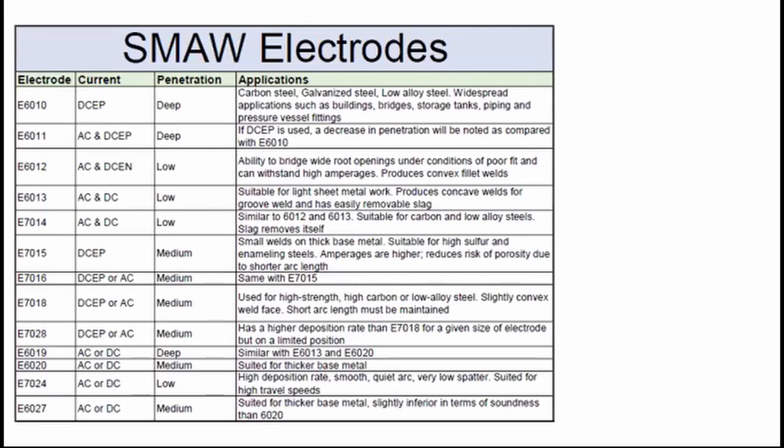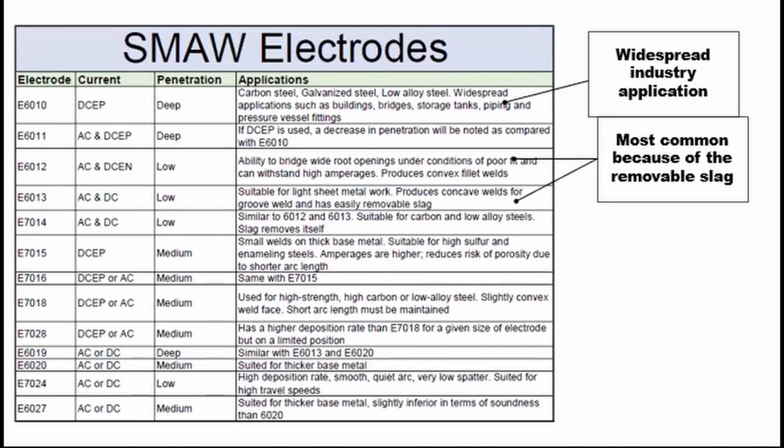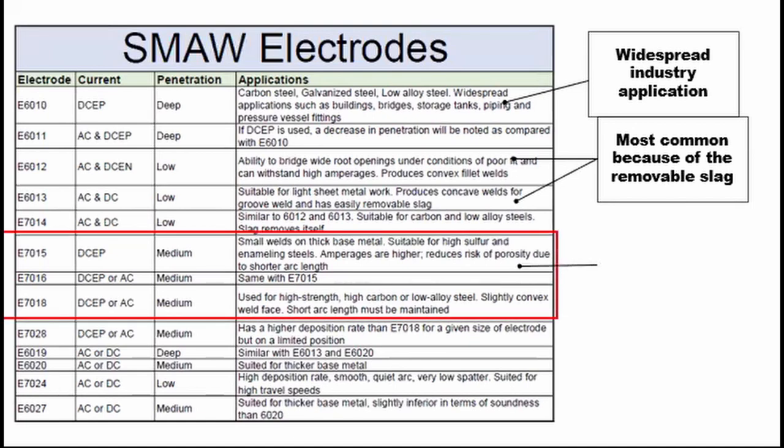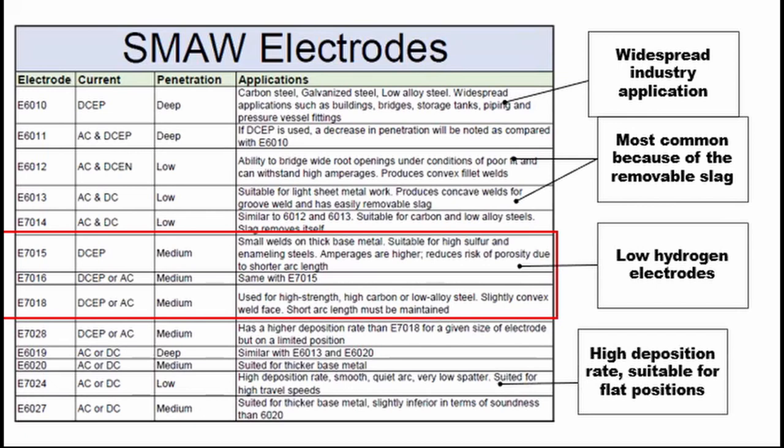Let's take a look at the most common SMAW electrodes in the industry. E6010 is used for widespread industry applications because of its deep penetration. E6012 and E6013 are the most common and easiest to use because of their easily removable slag — these electrodes are used by hobbyists and beginner welders alike. Low hydrogen electrodes reduce the risk of porosity and are normally maintained at a shorter arc length to prevent porosity, operating at higher current. There is also a variation in E7028 for a higher deposition rate, but it can only be done in flat position. E7024 has high deposition rates suited for thicker metals, but because of this, it's only suited for flat position.